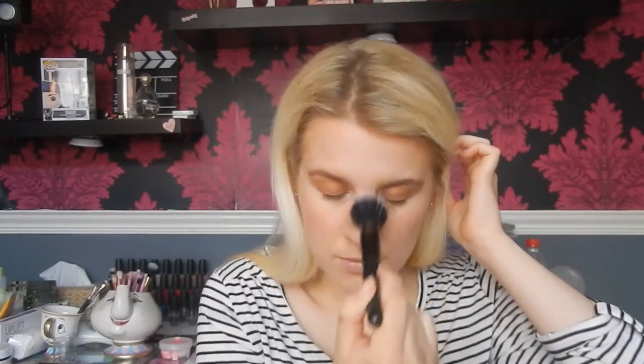For blush I'm going to take the Milani Baked Blush in Luminoso on the same Spectrum brush. For powder I'm going to take the Cover FX Perfect Setting Powder in Translucent Light. Before applying powder I take my little sponge and make sure there are no creases under the eyes. I set the under eyes with Crown brush C530, then take the ELF stippling brush with the same powder, swirl it in, and dust it along the face, avoiding the highlighter areas.